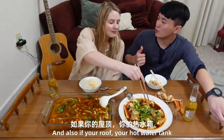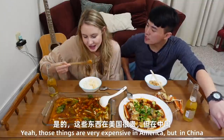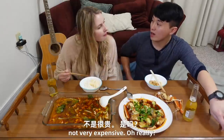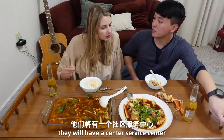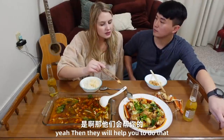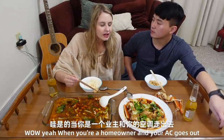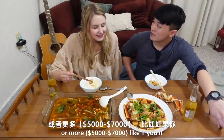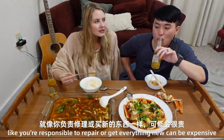And also your roof, your hot water heater — you're responsible for everything, and those things are very expensive. But in China, since you have a house, those things are not very expensive because in the community they have a service center that will help you fix that for a yearly fee. When you're a homeowner and your AC goes out, sometimes you're paying like $2,000 to get a new unit — or more. If it's all broken you're responsible to repair or get everything new. It can be expensive.